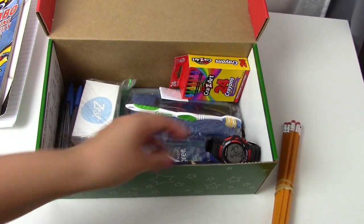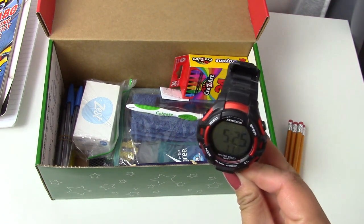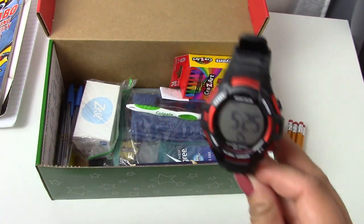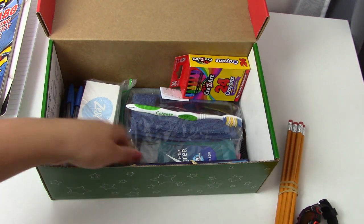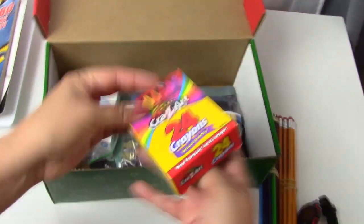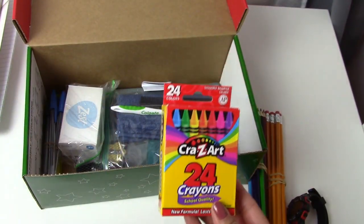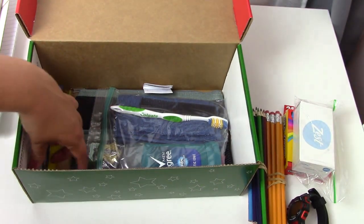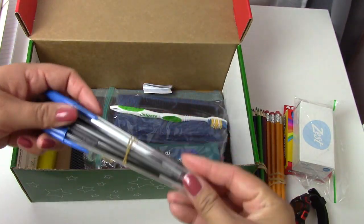We have some pencils in here. This box got a very nice watch. As you can see, it's almost dinner time, so after this I'm going to go and eat some tacos. We have some colored pencils. There are some crayons in here because I think crayons are fine for any age. There is a bar of soap in here. There are some pens.